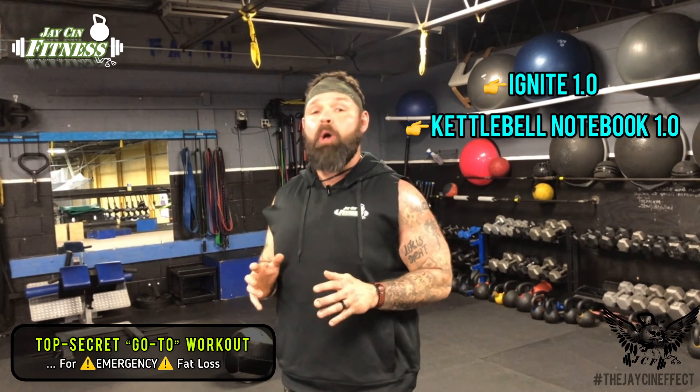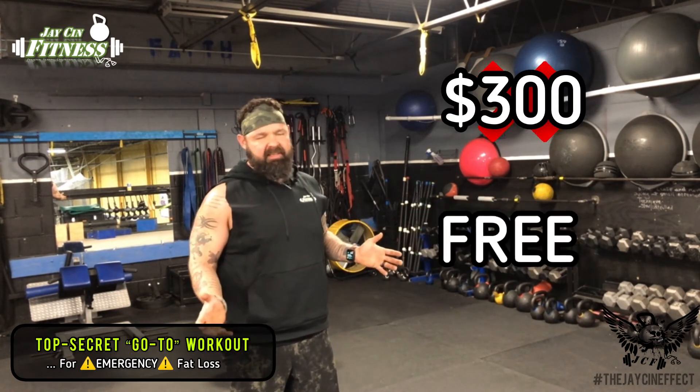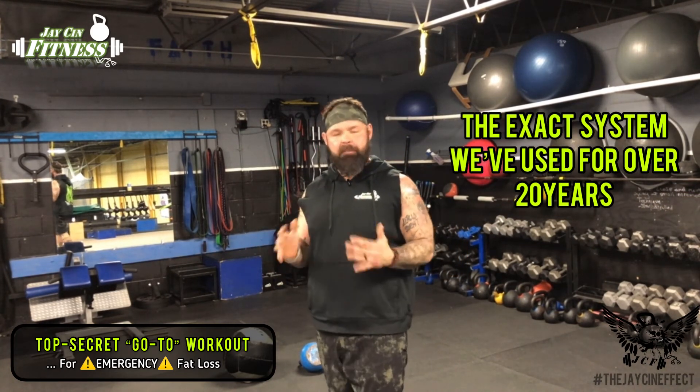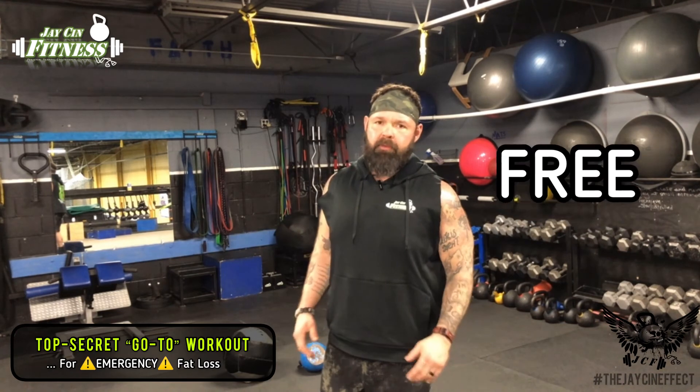It's one of the programs you'll find in the Ignite 1.0 program and the Kettlebell Notebook program - both are free. You can find them on my webpage. The Kettlebell Notebook is a 237-page document strictly on the topic of kettlebells - you're not going to find a more in-depth kettlebell training program. I used to charge about $300 for it, but I just give it away for free these days because people need help. The Ignite 1.0 program is the exact same system I've used with all my clients for the past 20 years - it's helped thousands of people make life-changing body transformations. I used to charge a couple hundred bucks for it; now it's free. Shoot me an email, check out my website or Instagram - you can find it anywhere.